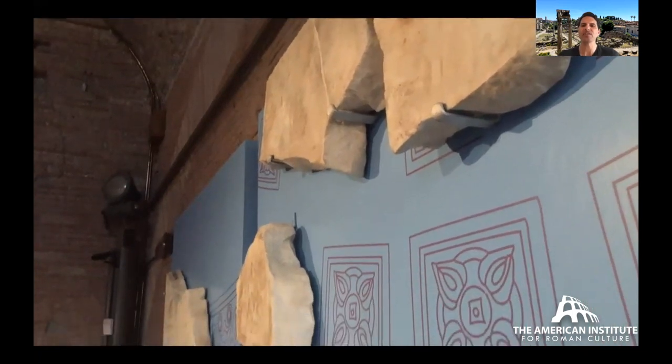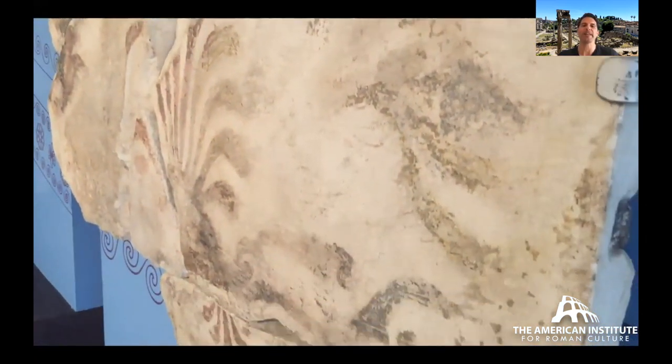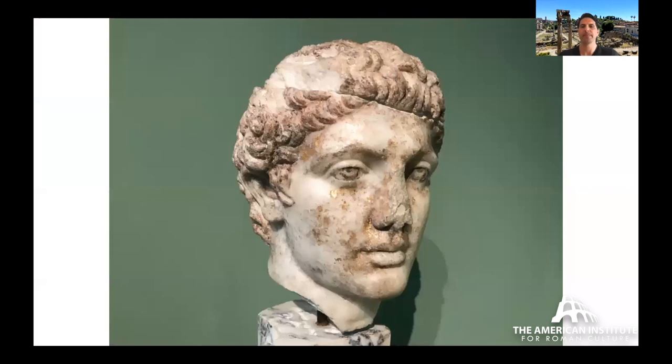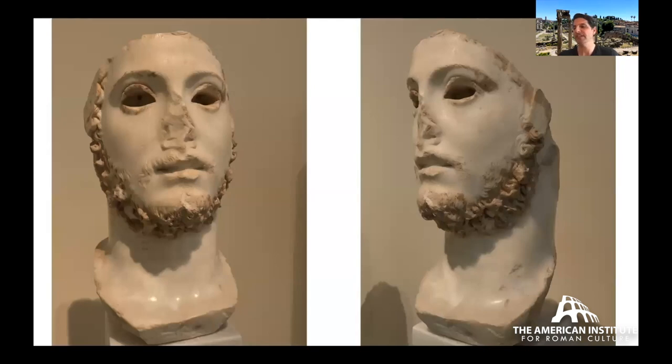Here's an example from a hall in the Forum of Augustus where you actually have traces of painting on panels of white marble. We don't have a huge number of such examples, but quite a few exist throughout the Mediterranean. Another famous example from Monte Martini is attributed to the garden estates of Caligula — a close-up shows paints applied to statuary, the eye painted, and gold applied to the surface of the skin.